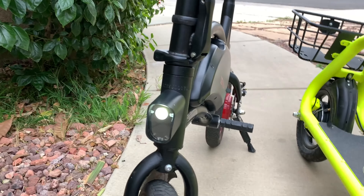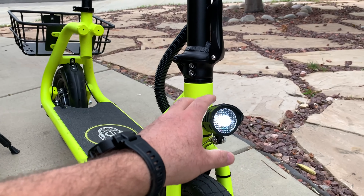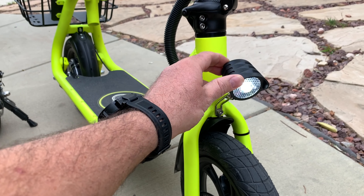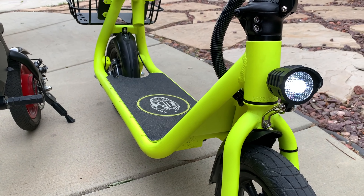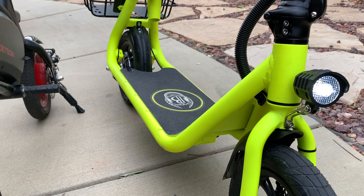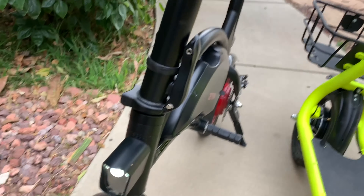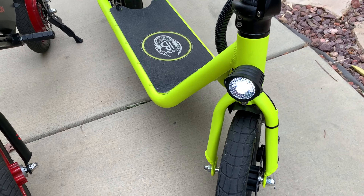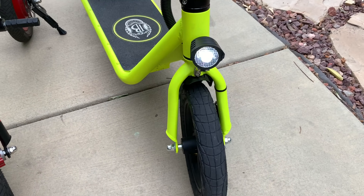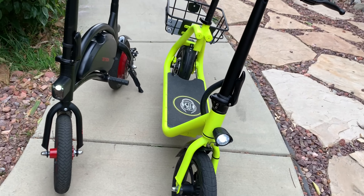The Jetson Bolt light is built-in and non-adjustable, while with the Phantom you can adjust it up or down — and it looks a little brighter. Another difference: on the Jetson Bolt, when you turn the wheel the light stays in place, but on the Phantom the light moves together with the front wheel, so you get better lighting at night.